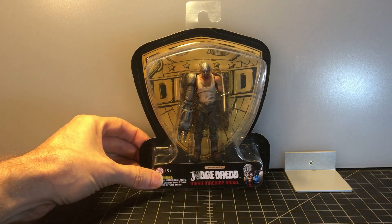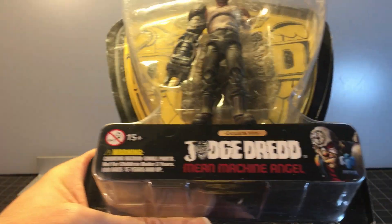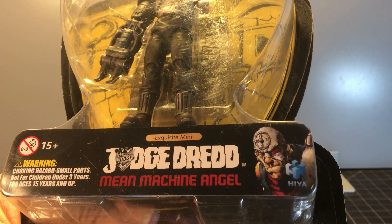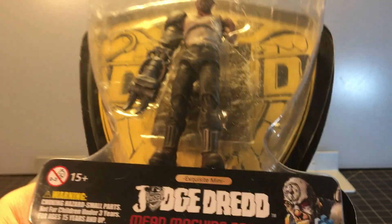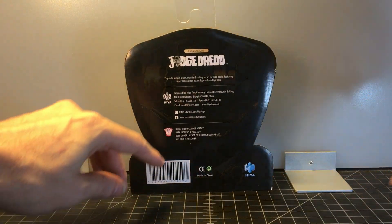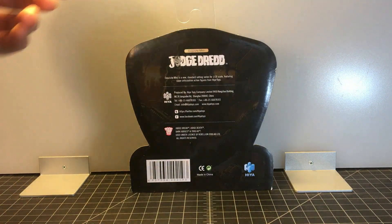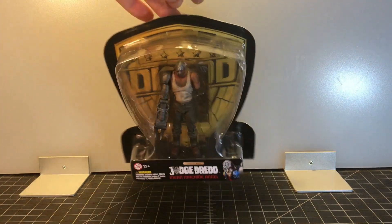The figure is right up front. There is a rendering there from the comic book of the character. The back is pretty standard. Hyatoys, 2080 Hyatoys. There's the Judge Dredd. It is in their Exquisite Mini line. There's not much to this packaging.